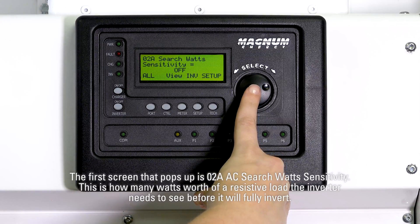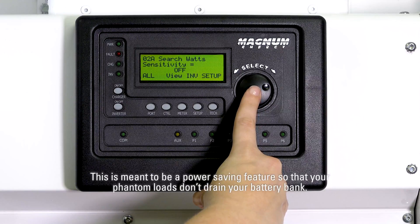The first screen that pops up is 02A search watch sensitivity. This is how many watts worth of a resistive load the inverter needs to see before it will fully invert. This is meant to be a power saving feature so that your phantom loads don't drain your battery bank.